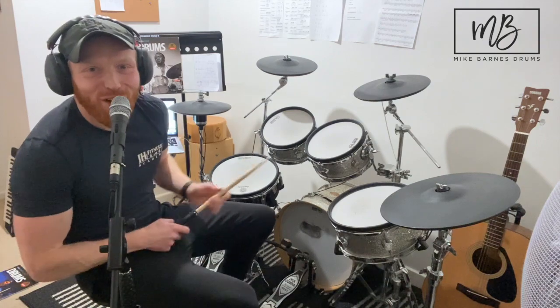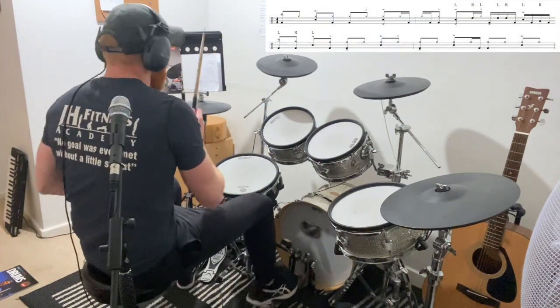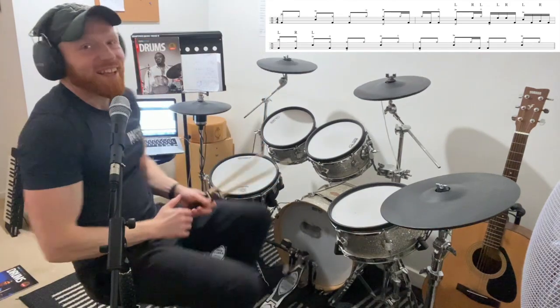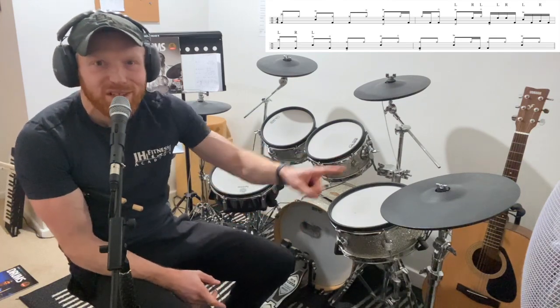Hi drummers, hope you're well. Here's a little drum fill of the week. Now, like the title of this video says, this is my most asked-about drum fill or moment from any video I've done. Sometimes I post videos and people say 'what was that bit you did there?' - and not always, but usually it's nothing to do with what the actual video is about. It's just people spotting stuff, and that was definitely the case here.